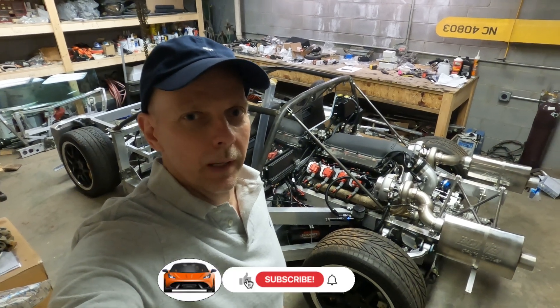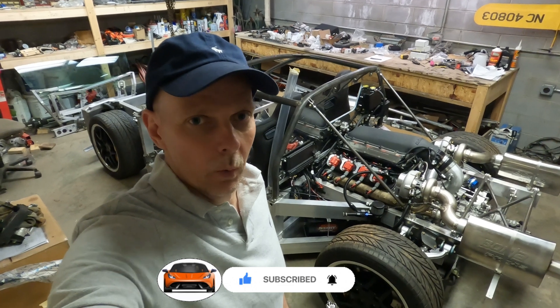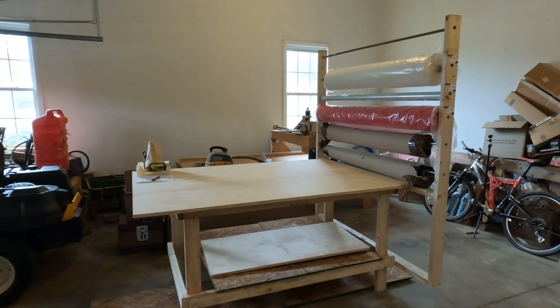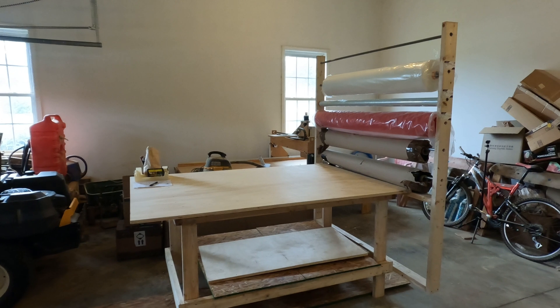Hi guys, my name is Roger and I'm building a mid-engine supercar in the basement of my home. Let's take a look at what I've been working on this week. I know you guys came here to see the AI-generated car designs, but before we get into that, I want to show you a couple of things that I've been working on the past two weeks.